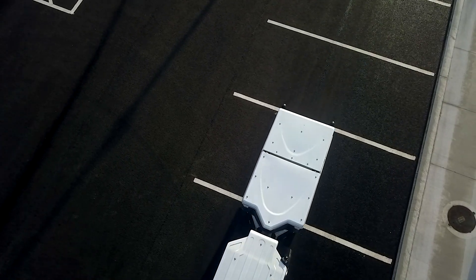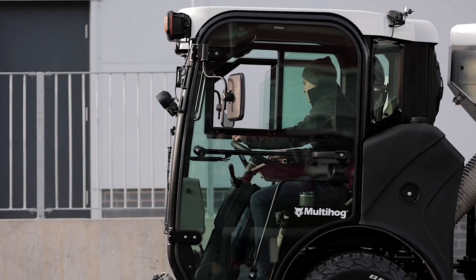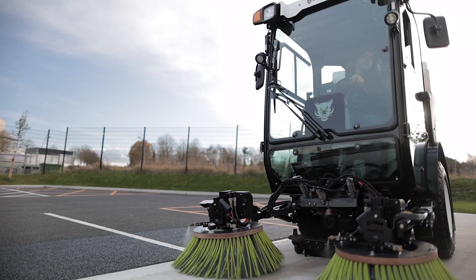Currently our charging cycles are up to three and a half thousand cycles — that's basically the equivalent of 19,500 hours — and that charging cycle is rising to seven thousand cycles. All of our products are type approved, so we know when our machine goes out that the battery we put in has the highest performance we can get and the safest product that we can make.